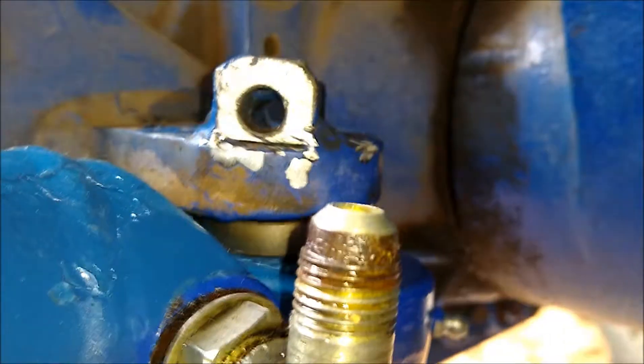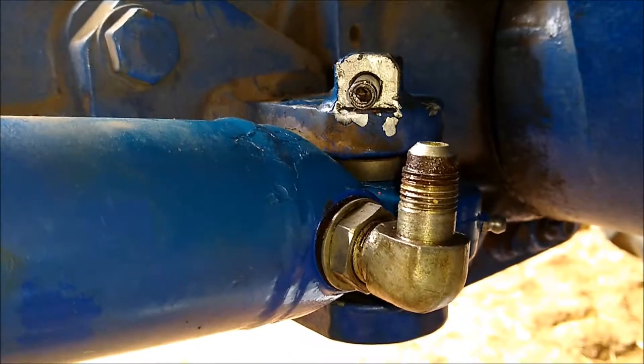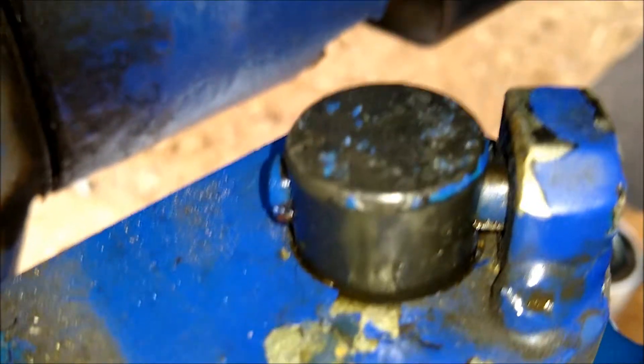That looks pretty close. I'm almost lined up right there. I've got a pin here I'm going to stick in to help line it up. That looks pretty good — stick the pin in there and see if she'll start. Going to get a hammer and use this little punch to drive that in. The pin is in, coming out the other side — should be good to go.